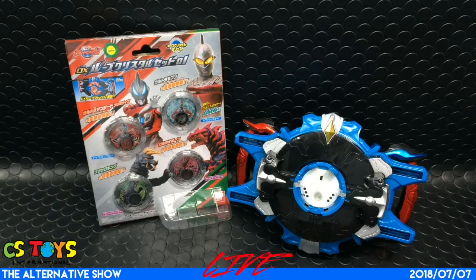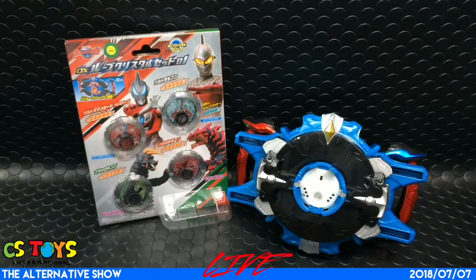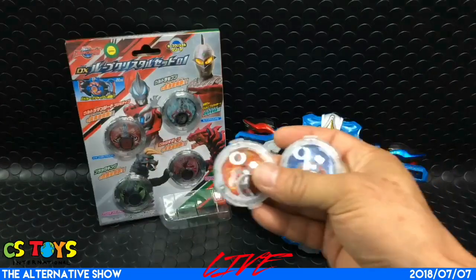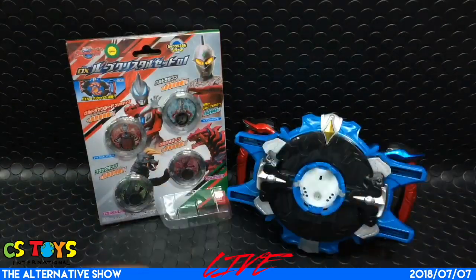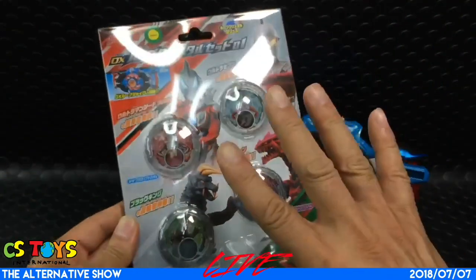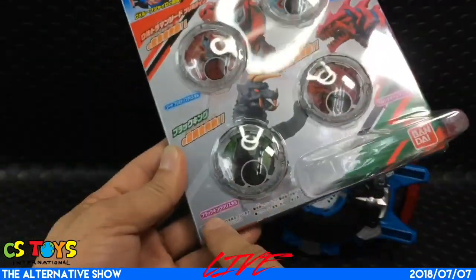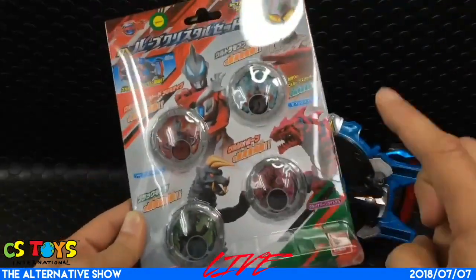This is the DX Lube Crystal Set 01. This is a crystal series — more will be introduced, and this is the first one. We already did the demonstration of two — actually three, including the exclusive one. But Taro Crystal and Ginga Crystal came with the gyro. However, this DX Lube Crystal Set comes with four of them: Ultraman Jeed Primitive Crystal, Seven Crystal, Black King Crystal — the kaiju one — and Gruzio Born Crystal, another kaiju.